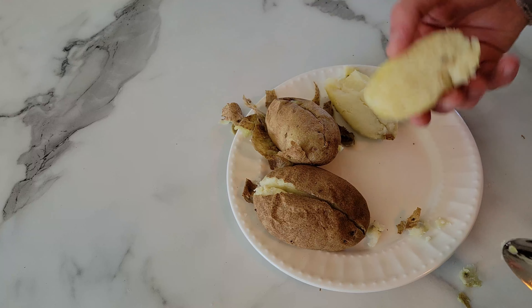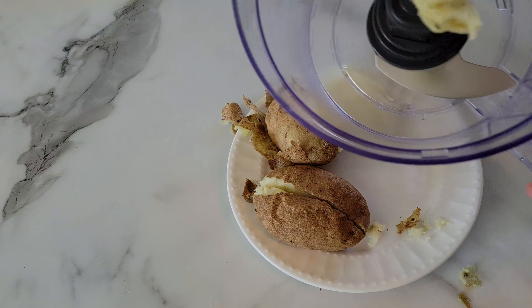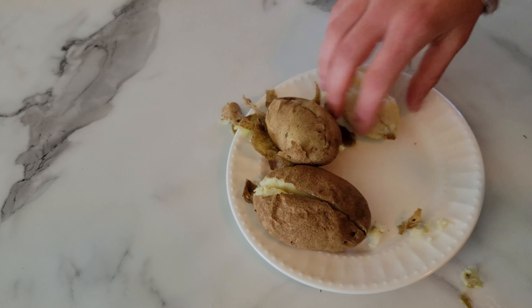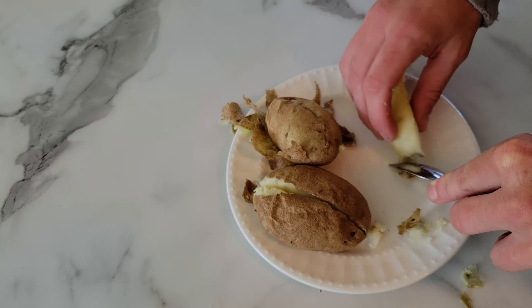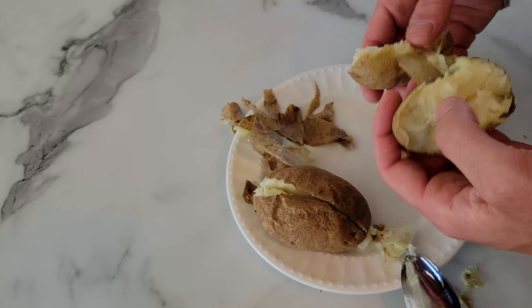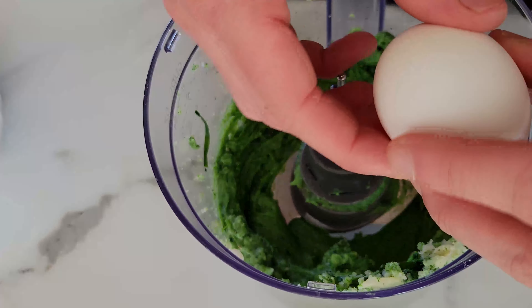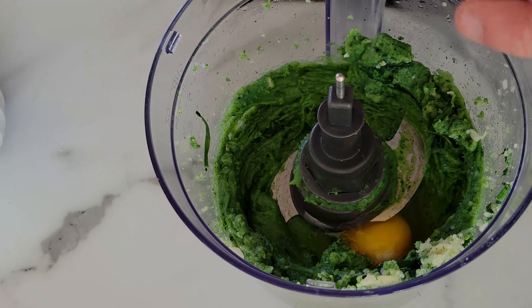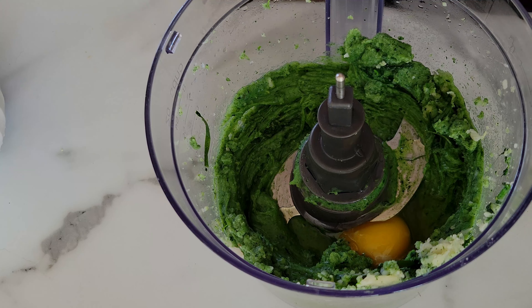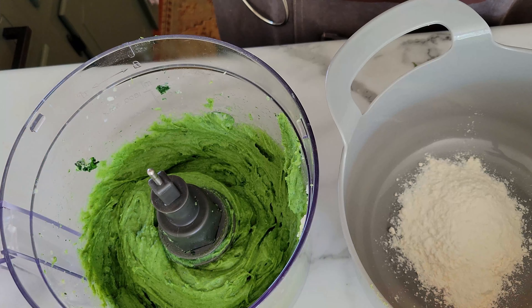We're going to take our food processor and fill it with our greens and the insides of the potatoes. I find that when you cook potatoes in the microwave the skin tends to dry up and come off, making it a little easier. We've got the potatoes and greens in the food processor — we'll blend that together until well incorporated, then crack an egg so everything sticks together and blend again. Then we add the blended mixture with some flour.